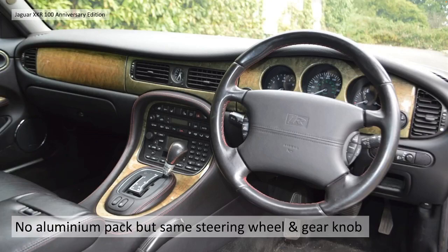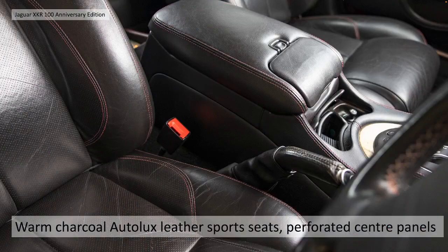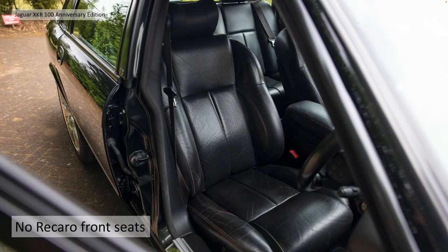As you see with this XJ, there's no aluminium pack, but it does share the same steering wheel and gear knob, albeit with red stitching which is carried through the car. They didn't actually do the red stitching on the XK XKR 100, partially because it had already been done with the Silverstone Special Edition a year earlier, so it didn't really differentiate the two cars.